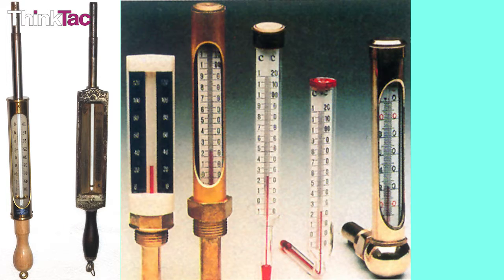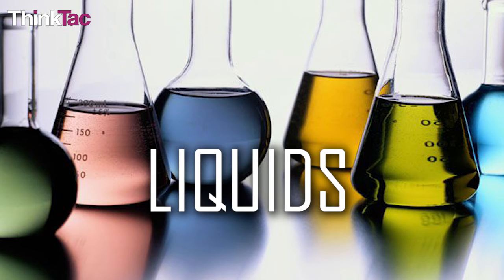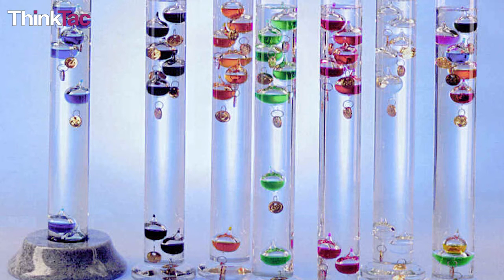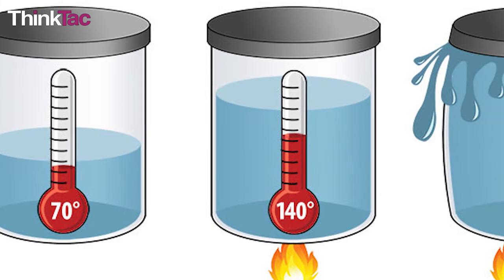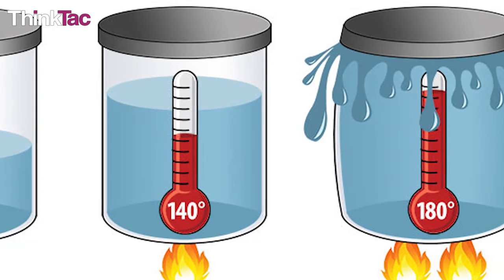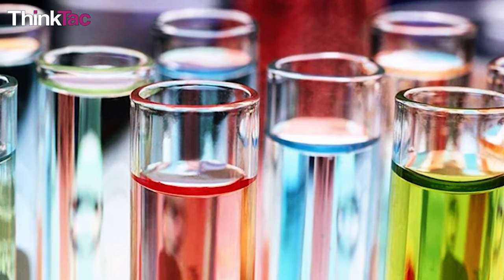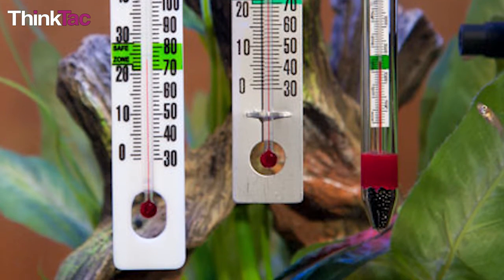All the thermometers we have spoken about, including the one we made, contain liquids — mercury, alcohol, water and so on — and so they are called liquid thermometers. Liquid thermometers are based on the principle of thermal expansion. When a substance gets hotter, it expands to a greater volume. Nearly all substances exhibit this behavior of thermal expansion, and it is the basis of the design and operation of thermometers.